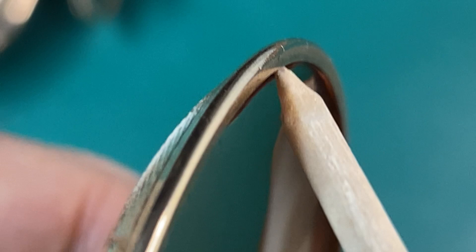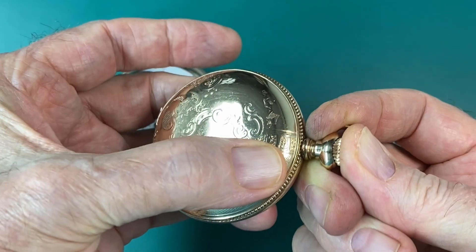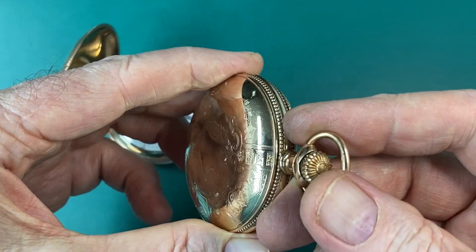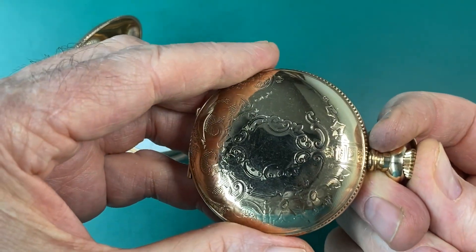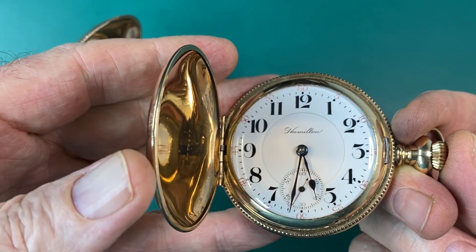Your cover has a rim all the way around it, and it has a little groove in it that the latch will catch into, and that's what holds your cover closed. Remember, that's a softer metal than your steel latch. So when you close the cover on your watch, you press in on the crown, and that will push the steel latch out of the way. You close your cover and release the crown, then the steel latch will catch on the rim of the cover, and that's what holds the cover closed.